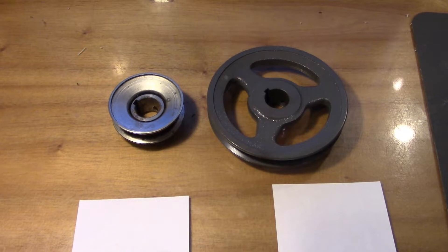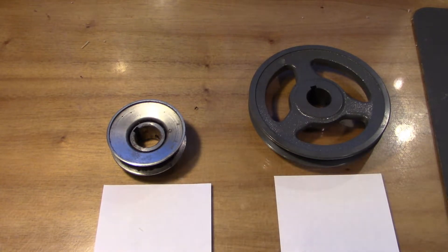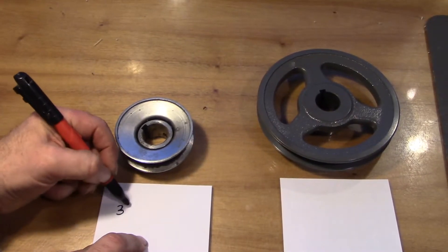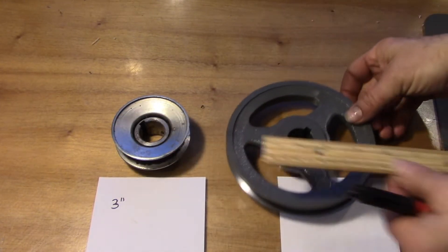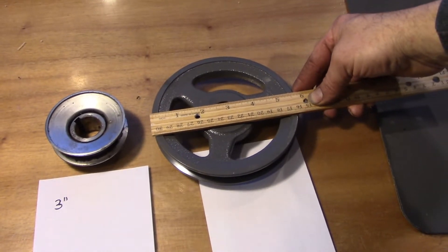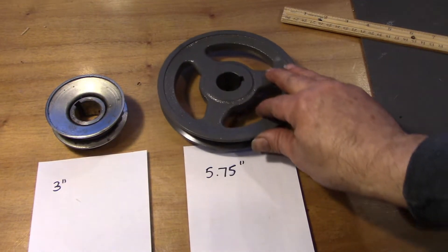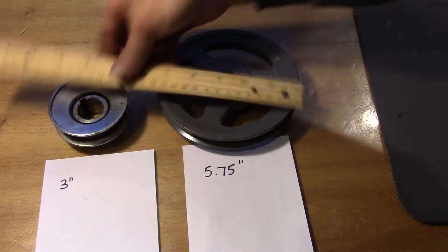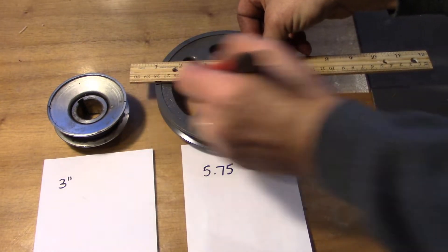If we're going to increase the size of our drive pulley, then we're going to need a slightly longer belt. This is our original drive pulley — it's a 3-inch diameter. We're going to up it to this pulley here, which is 5.75 inches in diameter, so almost 6 inches. Now, we could just guess — our belt would travel around half the pulley, so we need a belt that makes up that difference.